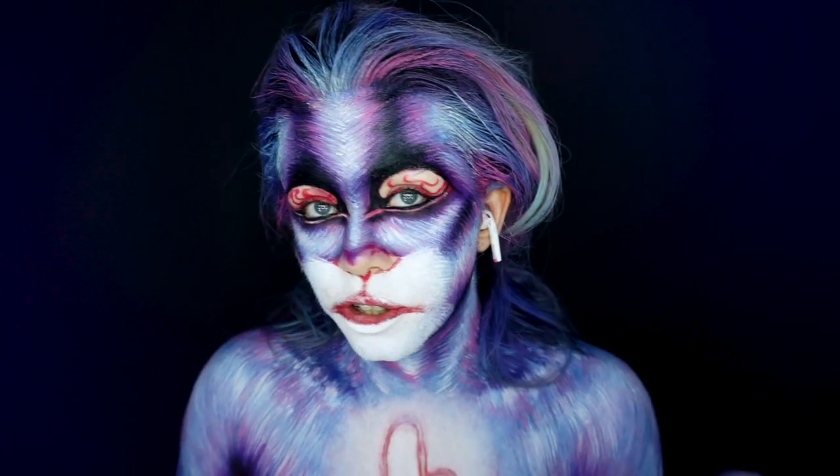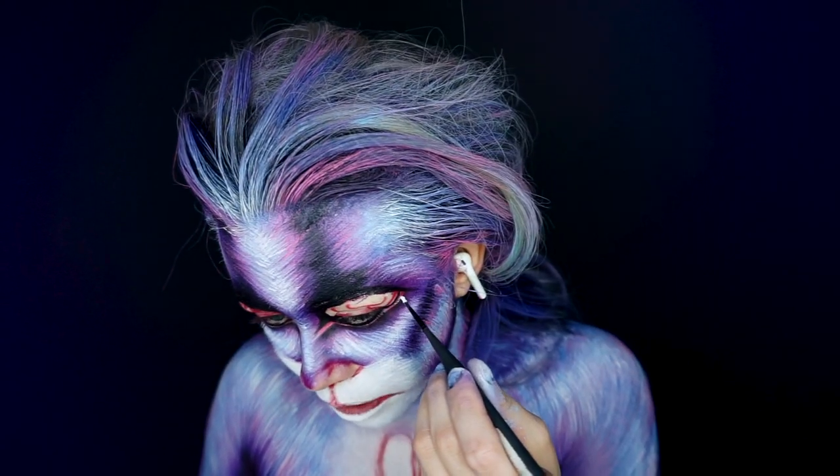Just adding these little dots of highlighter to make the eyes pop — it helps them look a little bit more realistic too.